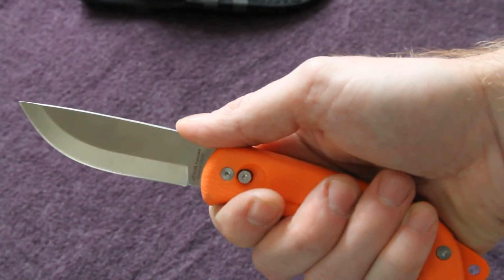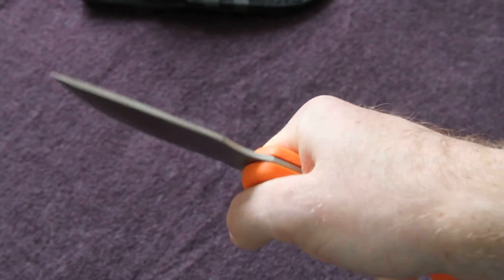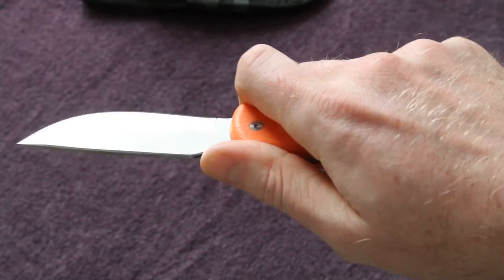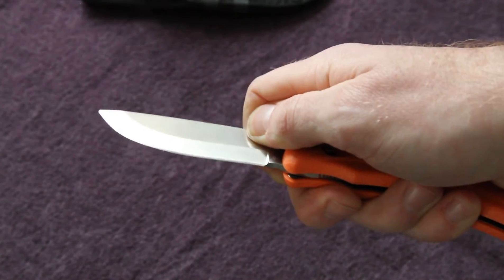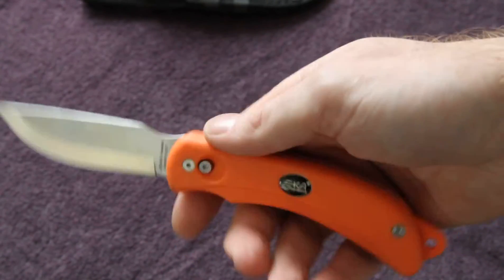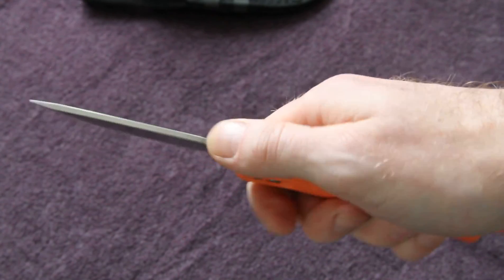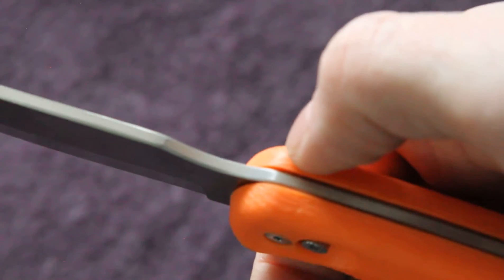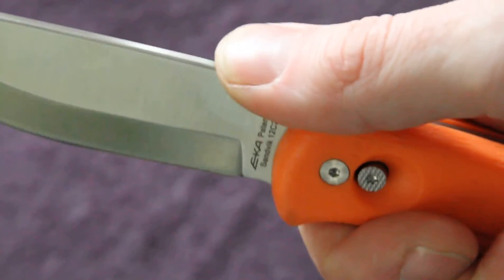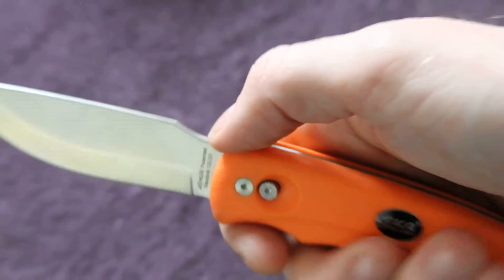It's extremely comfortable - you need a comfortable knife when you're using it for prolonged periods. Really excellent knife in all positions. EKA have put a lot of thought into this. There's no jimping on the back but because of the design you get a really good purchase - really, really good.